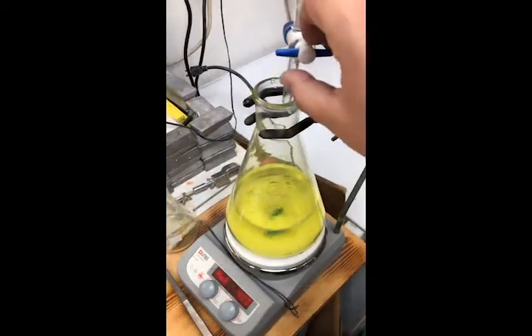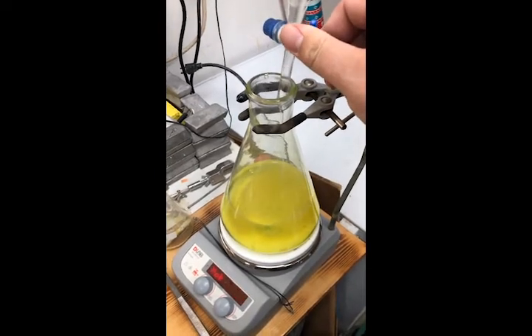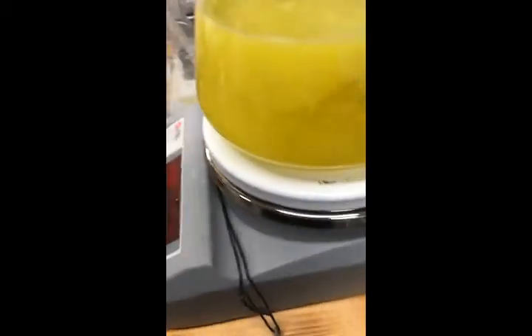The heating is stopped and excess ammonium hydroxide is added to precipitate the uranium as ammonium diuranate. The stirring is stopped and the flask is removed from the hot plate to cool.